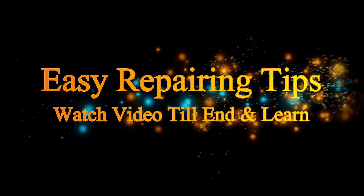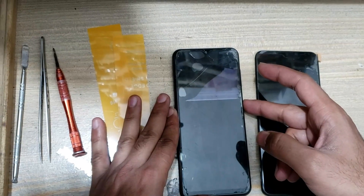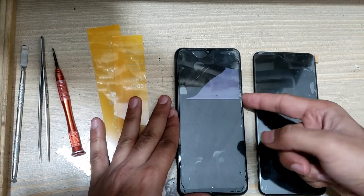Welcome guys. Today we will replace the broken LCD panel.